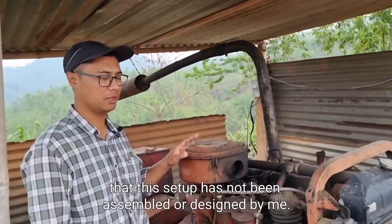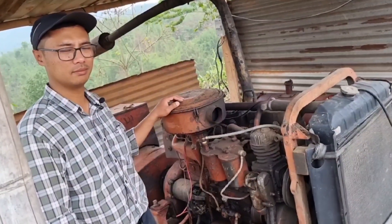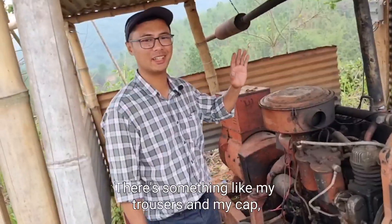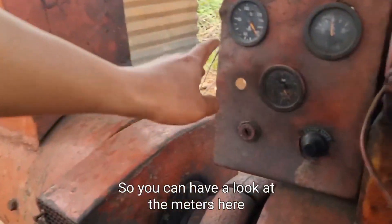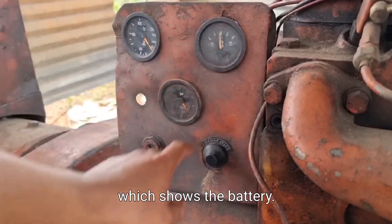Just a disclaimer: this setup has not been assembled or designed by me. This is a really old setup and I don't know who has done this, but really good — thumbs up to whoever did this. It may be really old, something like my trousers and my cap — old and faded — but it still functions really well.